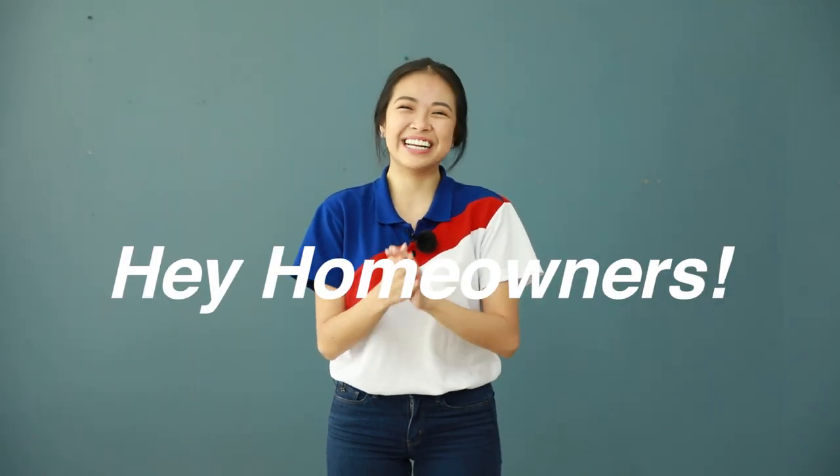Hey homeowners! Hope you're having an inspiring day. This is Zia and welcome to another episode of MF Home TV Product Spotlight.